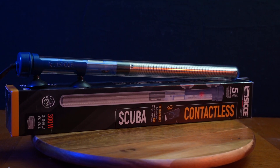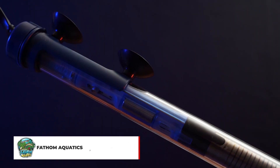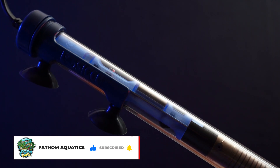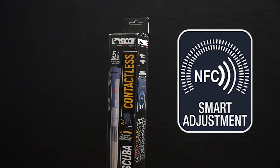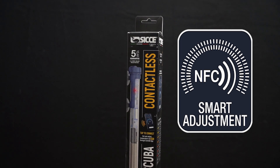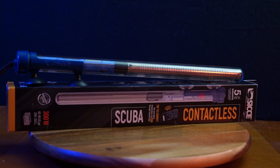CJ just released the brand new Scuba contactless heaters and I managed to get one at Aquashella, so let's talk about it. This advanced aquarium heater utilizes cutting edge contactless NFC technology, eliminating the need for any physical contact with the heater. That means no worries about accidental burns or having to get wet just to change the water temperature.